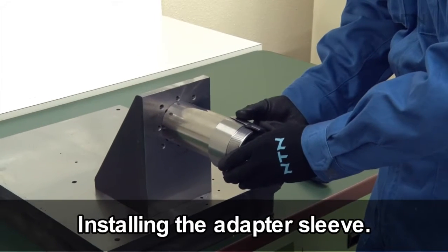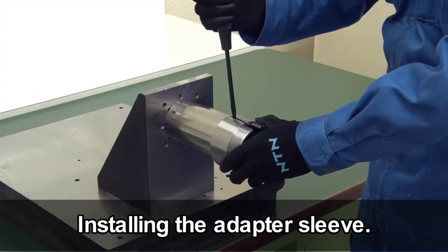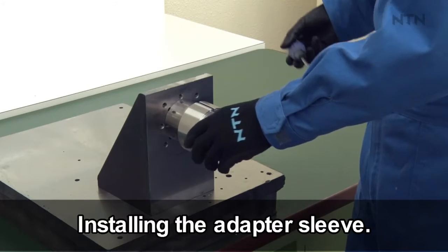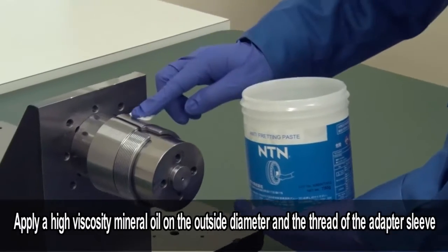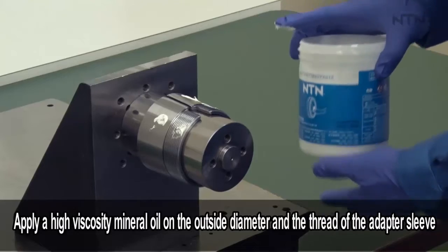Install the adapter sleeve on the shaft. Widen the adapter sleeve by placing a tool in the notch and push onto the shaft. Apply a high viscosity mineral oil lightly on the outside diameter and the thread of the adapter sleeve.